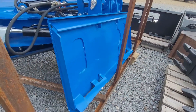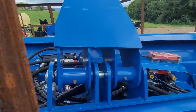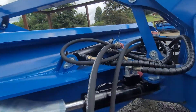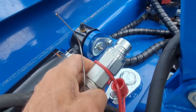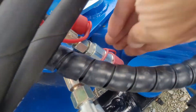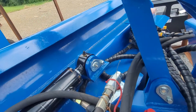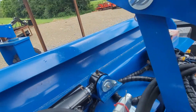It features the industry standard quick attach. More grease fittings. Very well made. It has the industry standard flat face couplers. There's the male side; the female side is down there. Another grease fitting right here, in addition to the fitting up here.